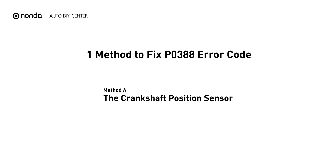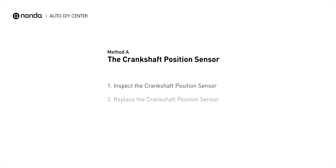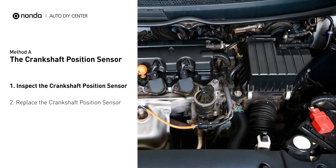Here is one simple DIY method you can try to solve this problem. Method A: the crankshaft position sensor. The crankshaft position sensor is most often located on the front underside of the engine, and can usually be found mounted to the timing cover.